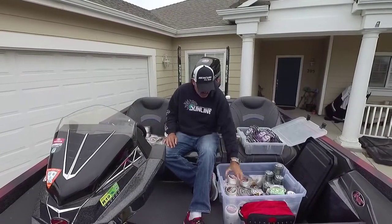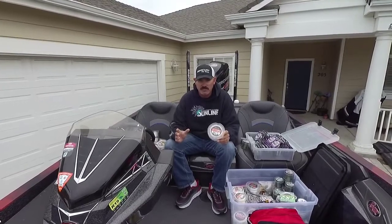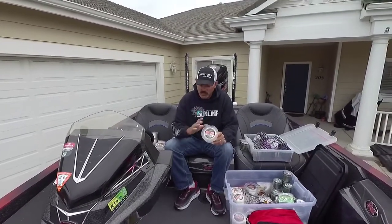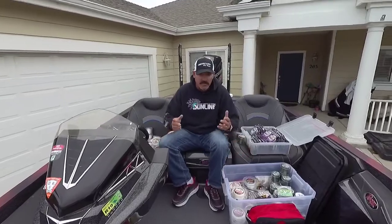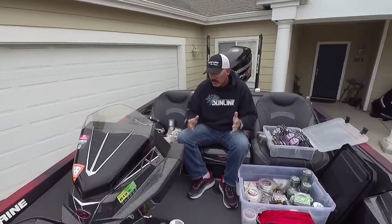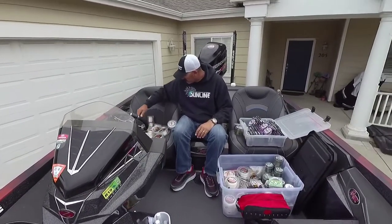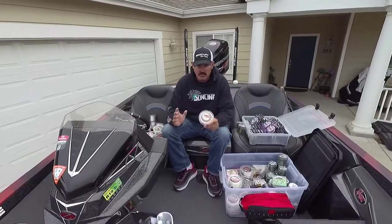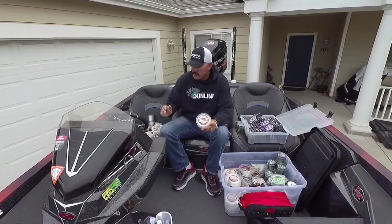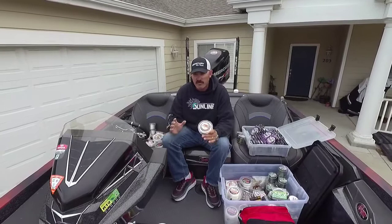For swimbaits, 20 pound FC basically handles 99% of your swim baits. 20 pound Sniper — wherever I go that's what I start with. And for the stick bait — whether it's a weightless Texas rig or a wacky rig — a good all-around basic starting point is 12 pound. 12 pound Sniper is really good to start off with a Senko or Cinco-style bait.